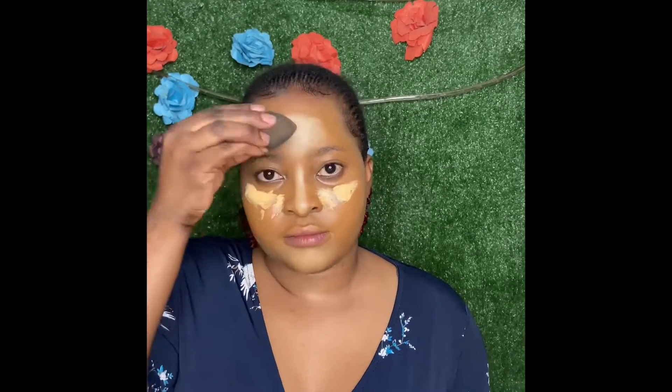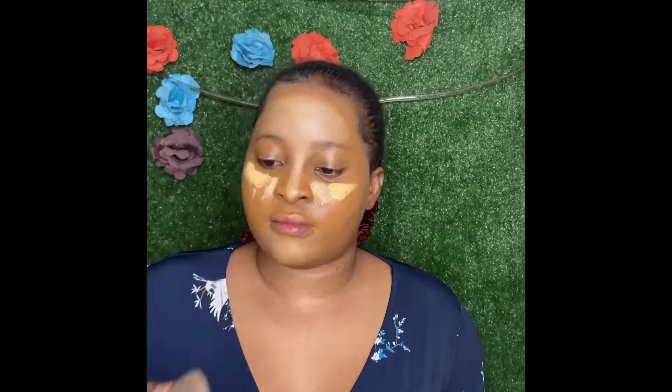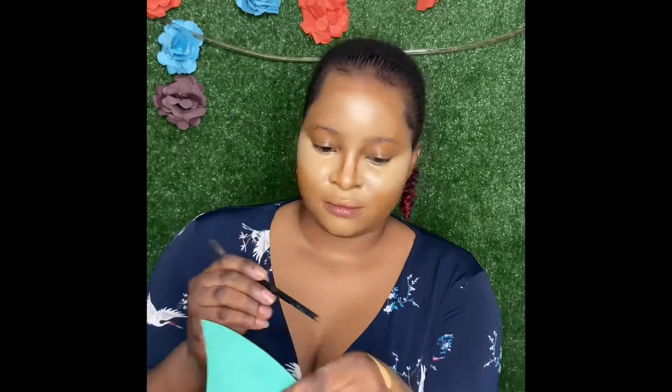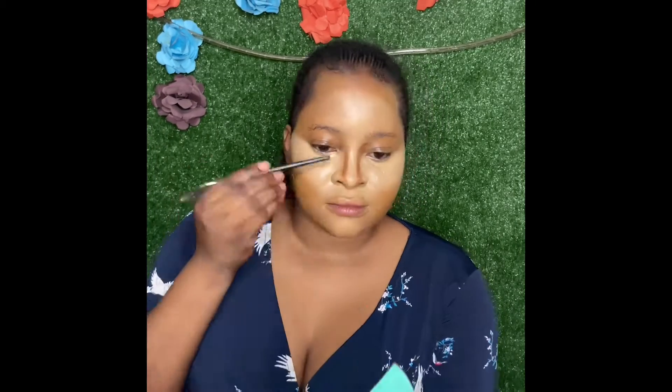I'll be using this concealer — I have a previous video where I've always used it. This is LA Girl Pro Conceal HD Eye Definition yellow corrector. This is not a normal concealer; it's to correct dark circles, blackness, redness, pimples, and acne. The key is to use a wet beauty blender. You can use a brush, but I believe the brush gives makeup a cakey look, whereas a beauty blender helps reduce that.